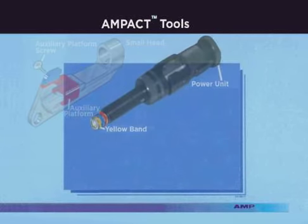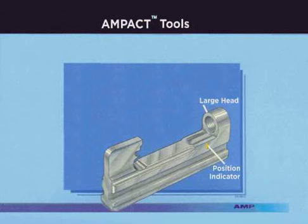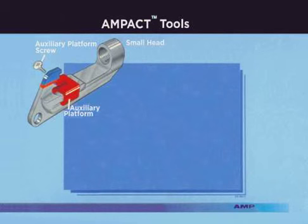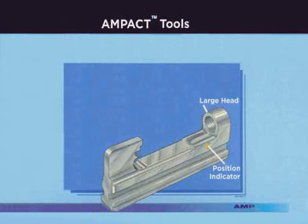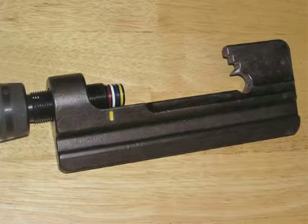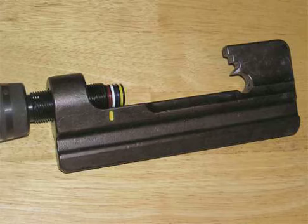The Ampac application tool consists of two components: the head and power unit. Two types of heads are available — small and large. The small head is used to apply small red coated taps and medium blue coated taps, as well as the copper and type 2 taps. The large head is used to apply the large yellow coated taps. Both heads are interchangeable with the power unit, however they are not available separately.